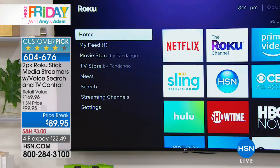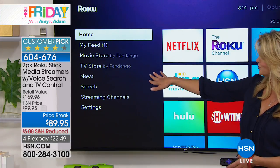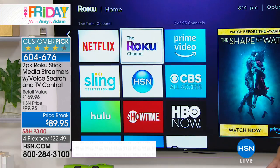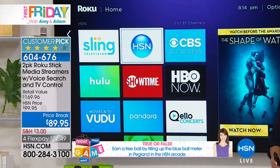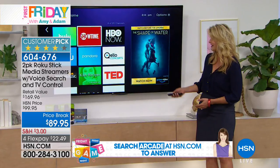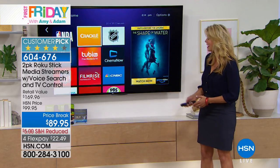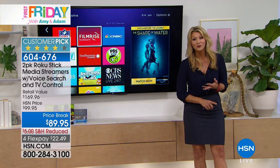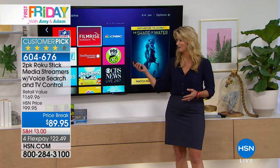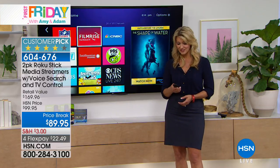The main menu when you plug in your Roku is simple and intuitive - home, my feed, my movie store, TV, news, whatever you want to watch. Each box that pops up is like a television station - there's HSN, you can watch live; Hulu has pretty much every TV show from the last several decades; you can do music shows, TED talks, Crackle. The average family takes about 13 minutes to choose what they want to watch - we just searched family movies.